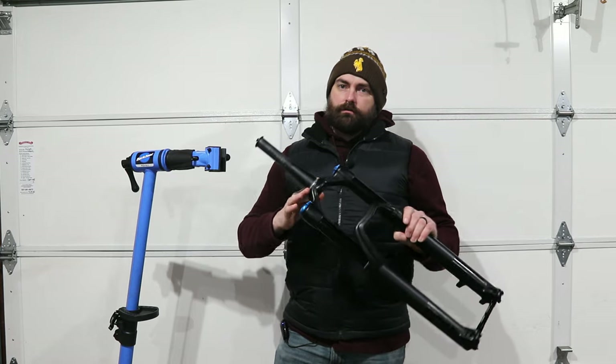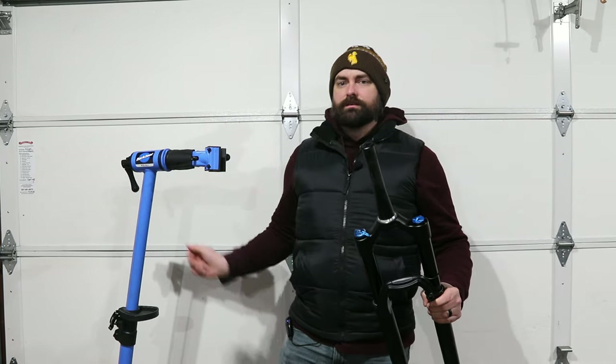That's what this video is all about — removal and installation of the crown race without any specialized tools. Let's get to it. Just wanted to say this is my first time doing any sort of tech tip, so go easy on me.